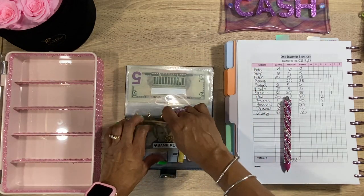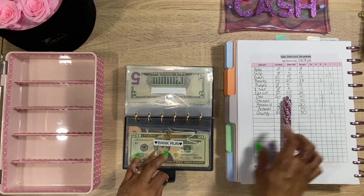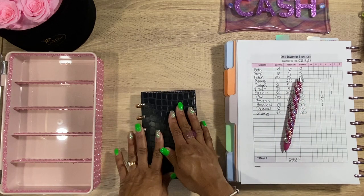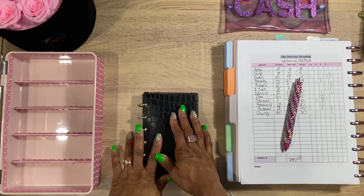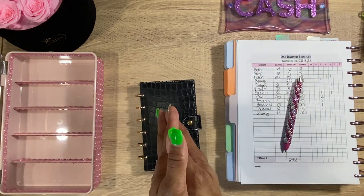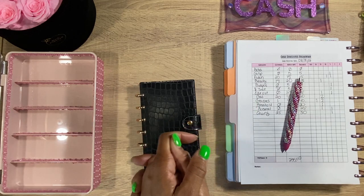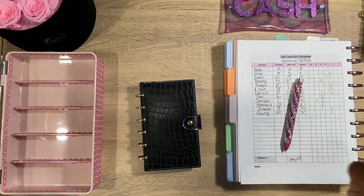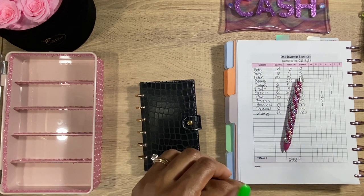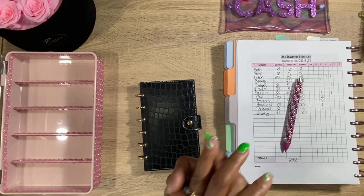I'm going to put the $60 in the Bank Run envelope to deposit back into my checking account for Aiden's shoes that I bought for school. And that's it for our cash envelope stuffing! Thank you guys so much for chilling with me. If you made it to the end, make sure you comment, like, subscribe, and share. If you haven't already, follow me on Instagram and TikTok — it's called A Pink Cloth Life. Until next time, guys — peace!